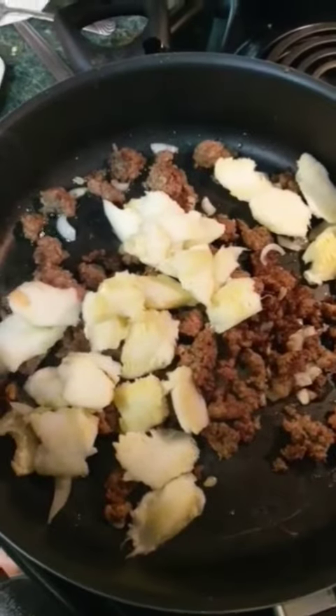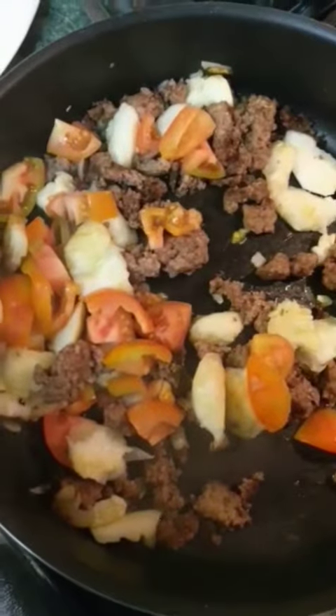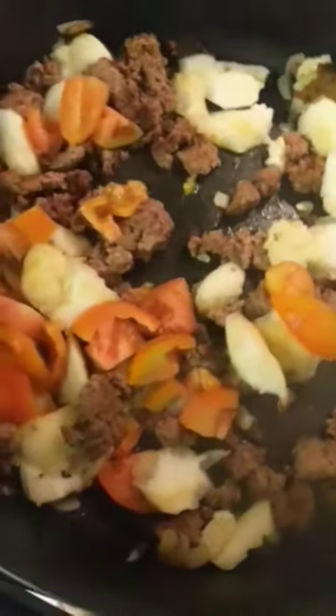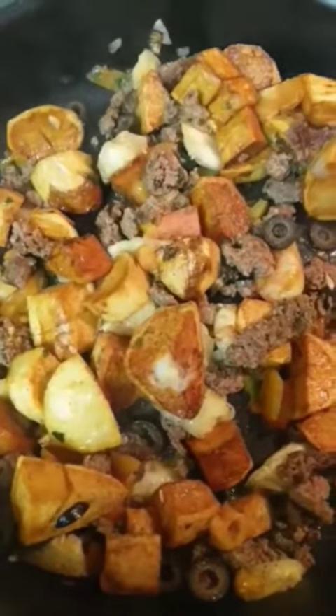Add your loose zucchini to the meat and the onion. Get a little frisky — throw some tomato in there too. Let's get real wild and add some aloo. Don't forget about those potatoes.